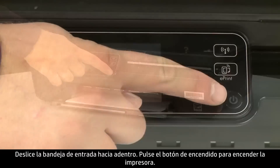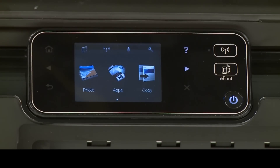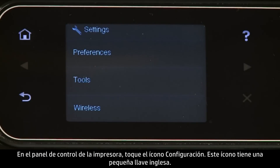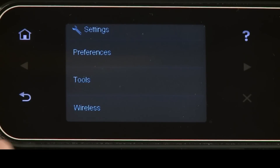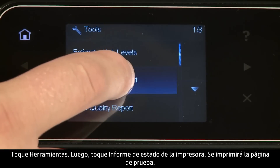Press the power button to turn on the printer. On the printer's control panel, touch the settings icon — this icon looks like a small wrench. Touch Tools. Then, touch Printer Status Report.